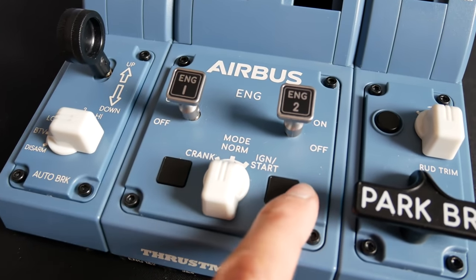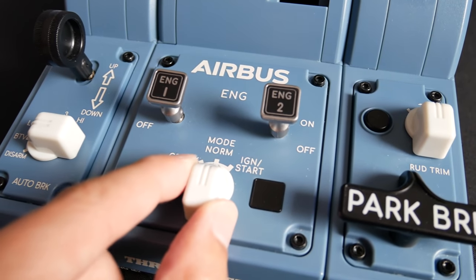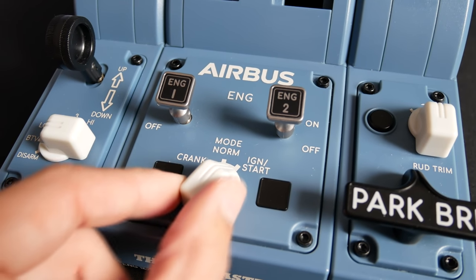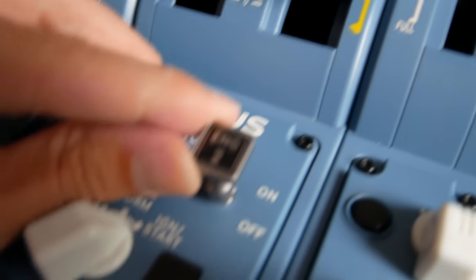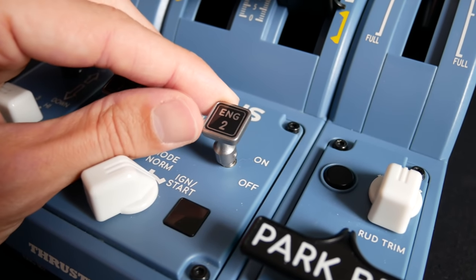In the middle section we have these two buttons. On the real aircraft these are engine fire lights — they would light up with fire, you can't press them. But in this they are assignable buttons, which is very useful. I use them for things like setting reverser in the DC-6 or toggling the water rudder in float planes, so nice to have those extra buttons available.